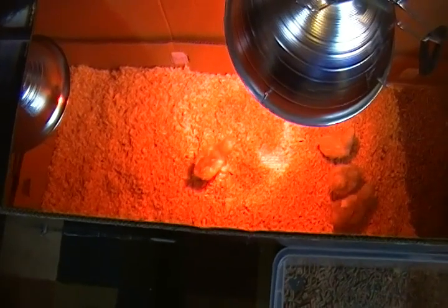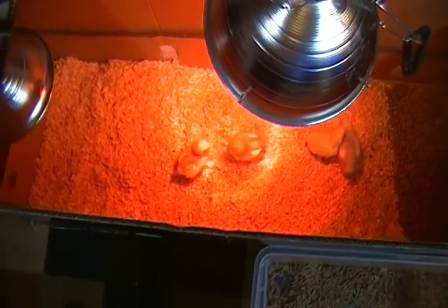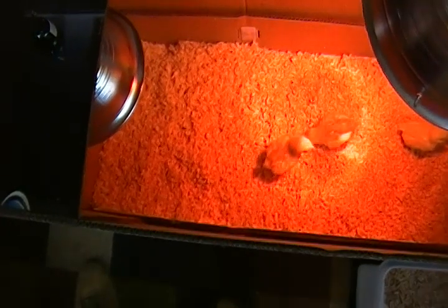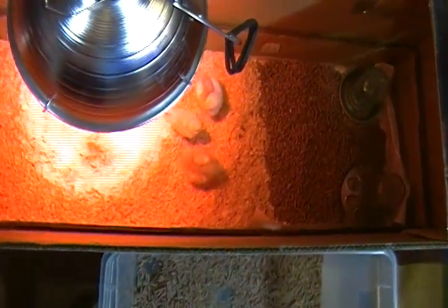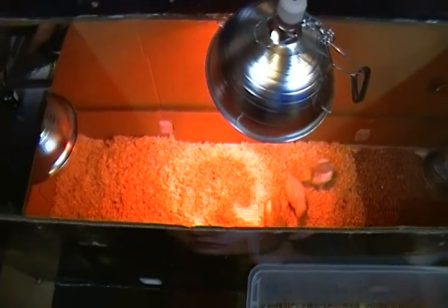Now that they're less than a week old, I just moved them into their new house. I'll go ahead and dip their beaks in the water source so they know where the water is — sometimes it just helps and makes things move along a lot quicker. That's the house — they should like it. They'll be in there for about a month.